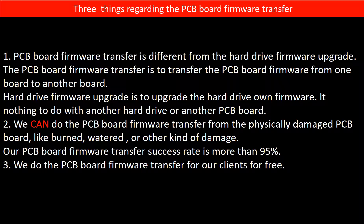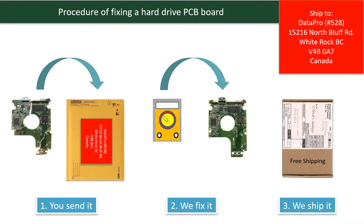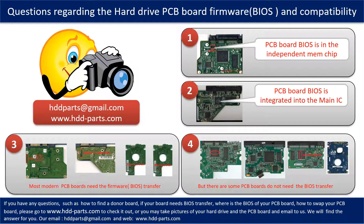Third, we do the PCB board firmware transfer for our clients for free. This picture illustrates the procedure of fixing a hard drive PCB board: first, the clients send in their PCB board; second, we fix the PCB board; third, we ship back the PCB board to the clients. We receive many questions regarding the hard drive PCB board firmware — also called hard drive PCB board BIOS — and the hard drive PCB board compatibility.